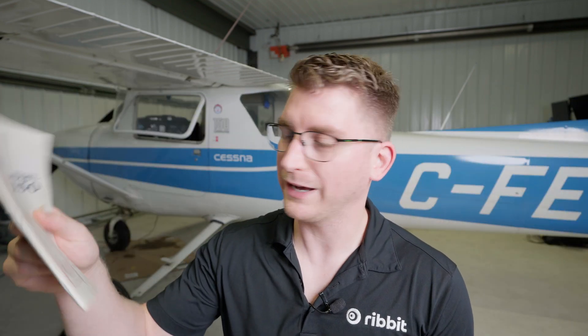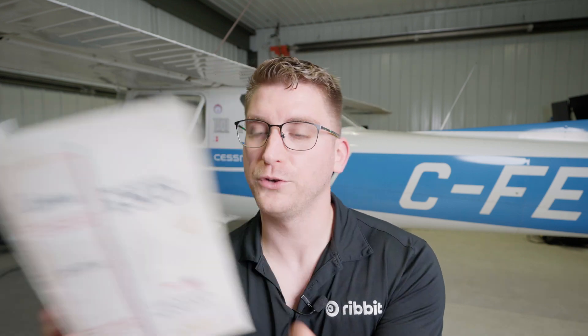I got the log books and I've got the pilot operating handbook, otherwise known as POH. A few brief specs on the aircraft. Gross weight — so this is the maximum weight that the aircraft can fly at — is 1600 pounds. The top speed is 122 miles an hour but it typically cruises between 95 and 100 miles an hour on a good day.